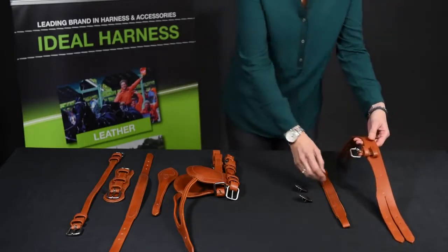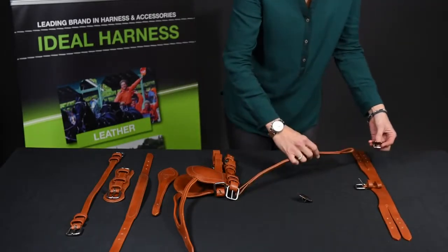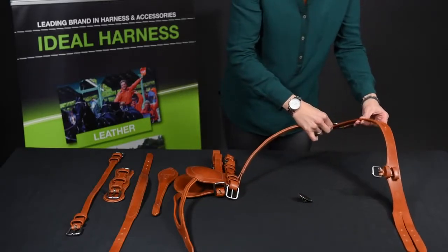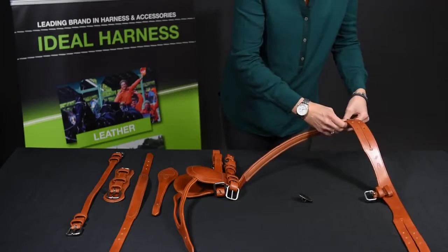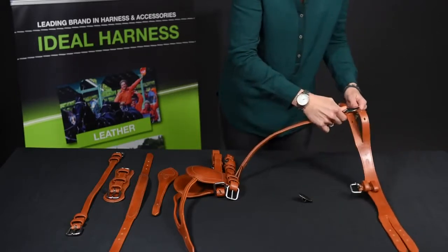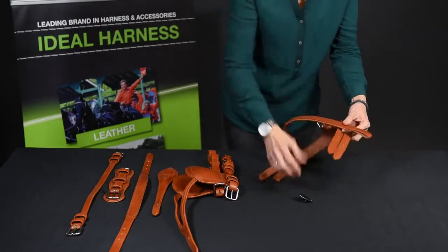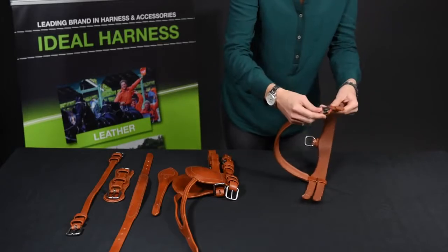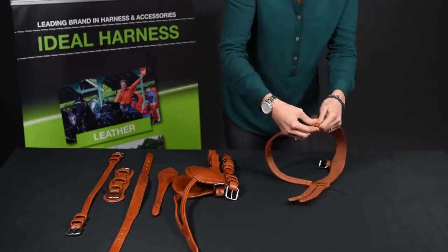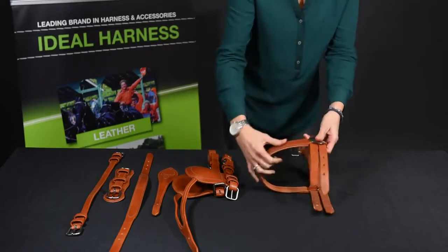Firstly we take the headpiece, the brow band and the rosettes. Slide the rosette onto the brow band and slide the headpiece through, and again on the other side. Rosette onto the brow band, slide the headpiece through which locks that into position.